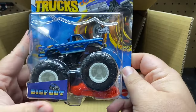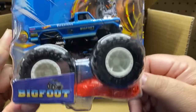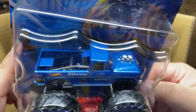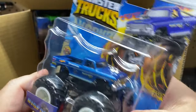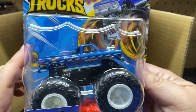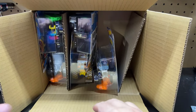Next up we have the Bigfoot. This is one I would not collect — I'd probably end up selling it on either our sales page or on Whatnot. But I know this is a popular one. Isn't that like a Chevy truck or something? That's why people like them.